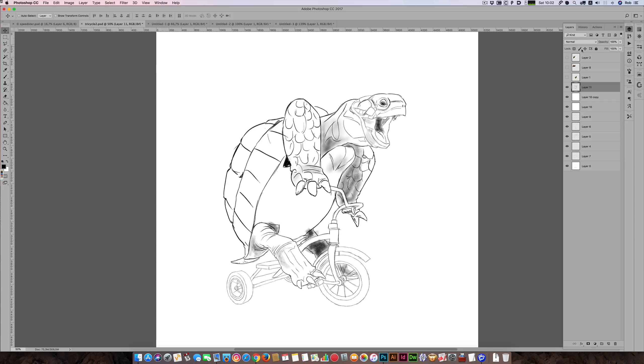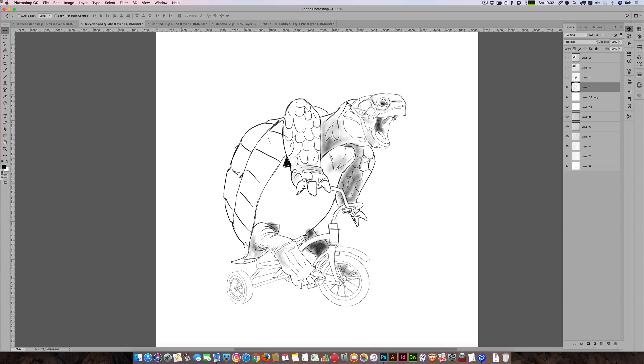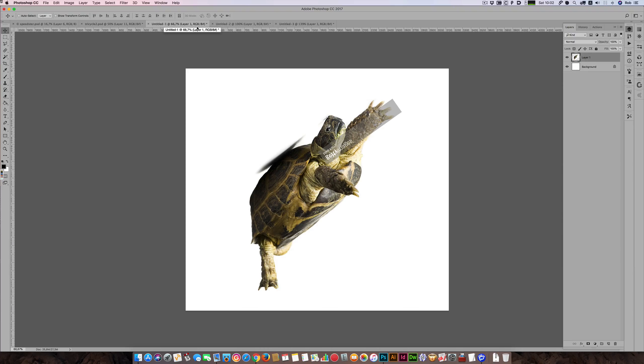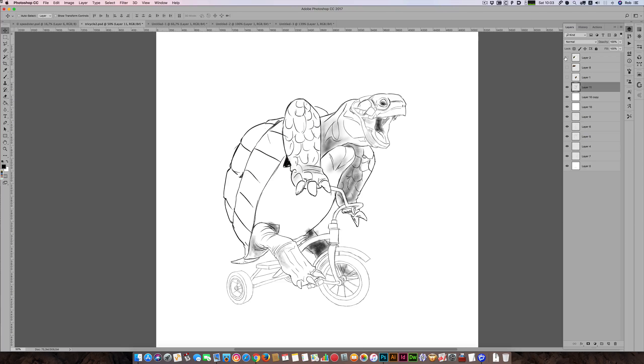Steve mentioned he wanted all these pictures to be a little bit more happy, so I found a reference image of a tortoise with its mouth open and I use that as a basis to do the head. I also look for reference images I can use for parts of the tortoise — this one has a good picture of a leg extended so I know what it looks like. I build it up like that and end up with a rough.